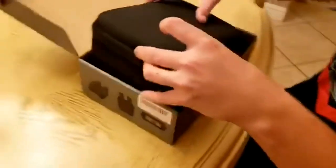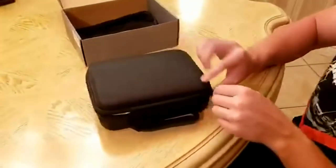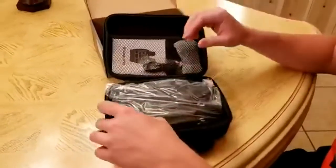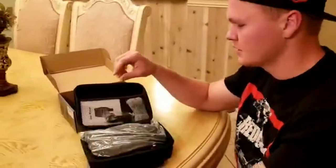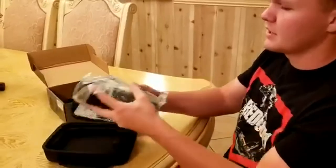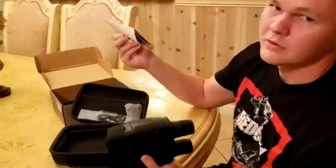So you just pop this open and it comes in a little case like this. It also has a carrying case in the bottom. So you open this up and you get the binoculars inside, popped out of the bag. This is the memory chip that you can put in the side — I'll show you how to do that in a minute. And then there's also the user manual, so you can look over that as well.